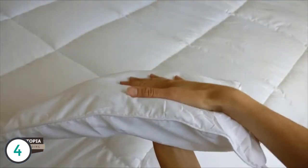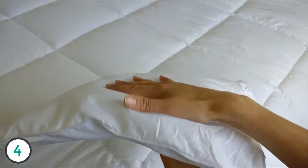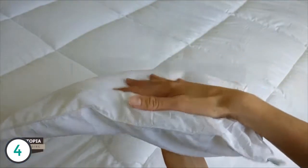Packed with premium quality down alternative filling, the Utopia Bedding duvet insert strikes the perfect balance between warmth and comfort. Each duvet insert is produced using the highest quality materials and comes with corner tabs.